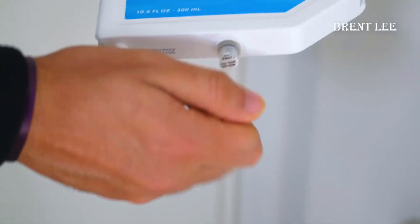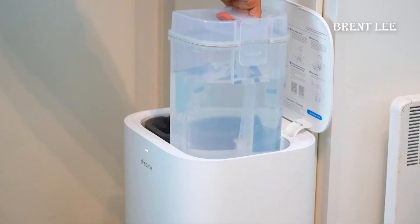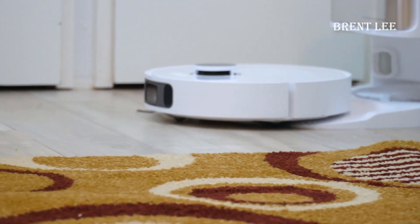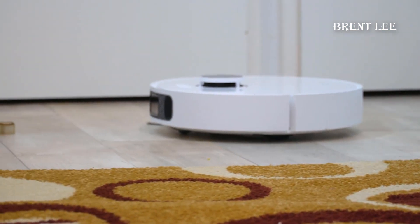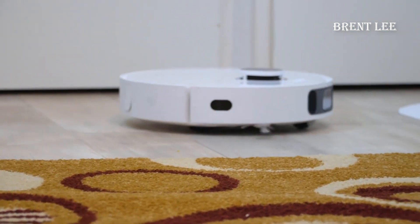However, it's important to consider a few factors for optimal performance. While the L10s excels at navigating most spaces, ensuring your home is relatively clutter-free can make a significant difference. Removing obstacles and loose cords will enable the vacuum to work its magic seamlessly.